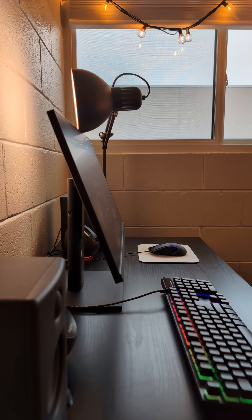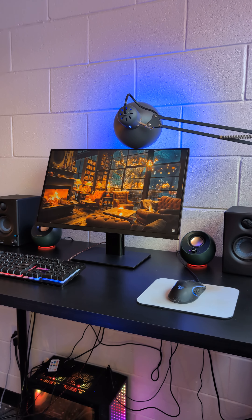To round out this feature of smart home products from Sangled, here's how my room looks using their products.